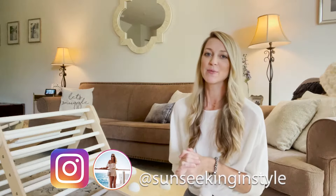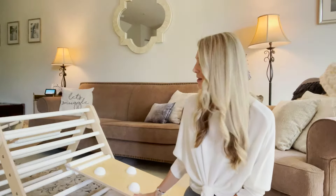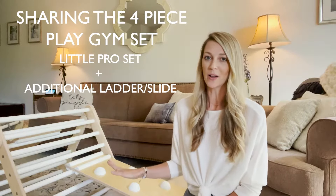Hi, my name is Becca. Welcome to my channel, Sun Seeking in Style, or welcome back if you've been here before. Today I'm just going to do a review of our Lily & River Play Gym. We do have the four-piece play gym, and I'm going to show you all of them.